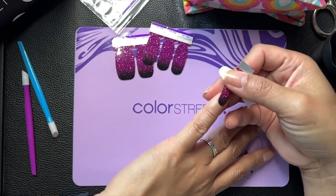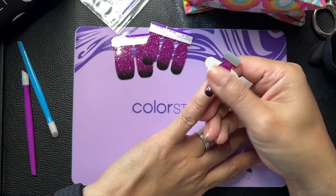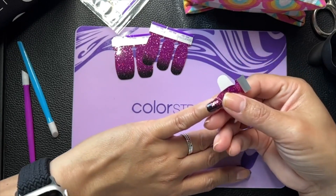I forgot to look what the set was called. This is from the October sub box. This is the purple to black ombre glitter.